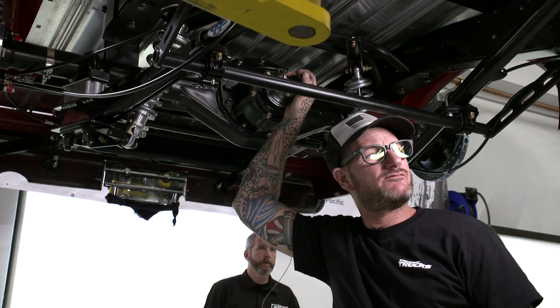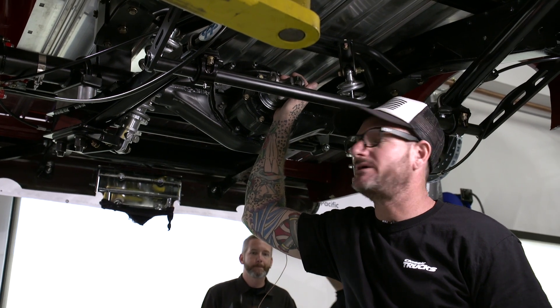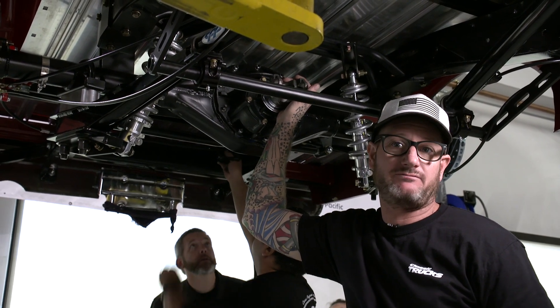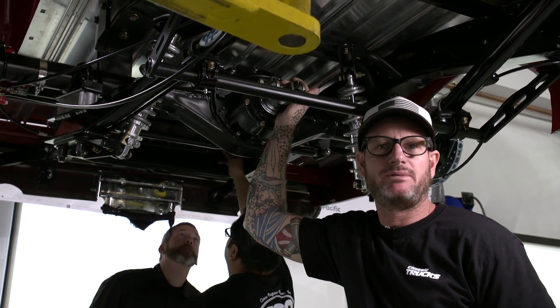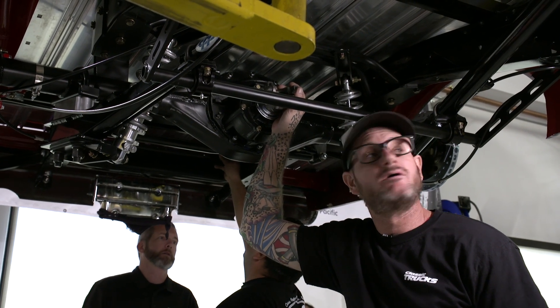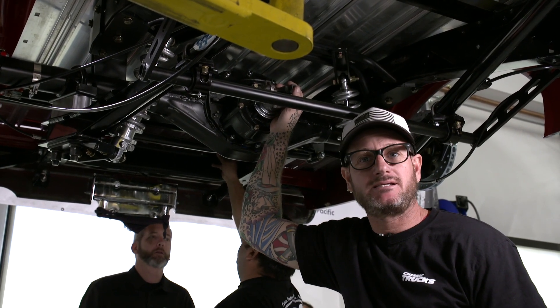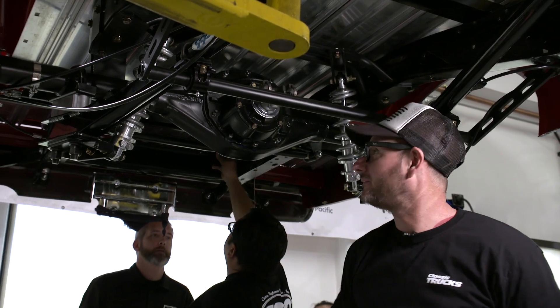So we're going to measure for a drive shaft now so we can get that made up. Typically you'd load the rear suspension, but out of a lot of drive shafts that I've done, it's really made a difference. I could see if you had maybe two feet of travel, but in our case we don't. So we're just going to measure it as is — and if it doesn't work, it's my fault. But I haven't had that happen ever.